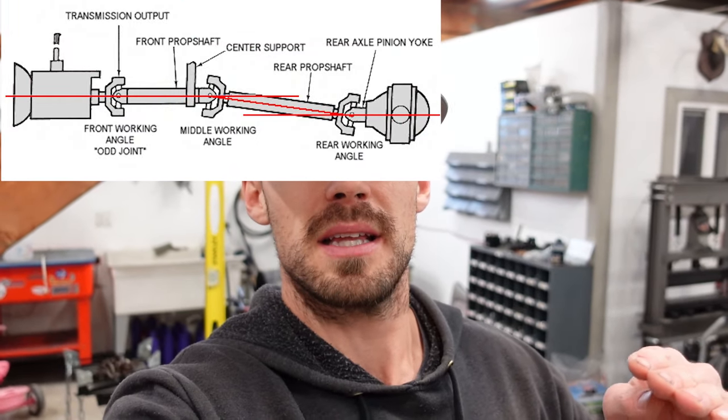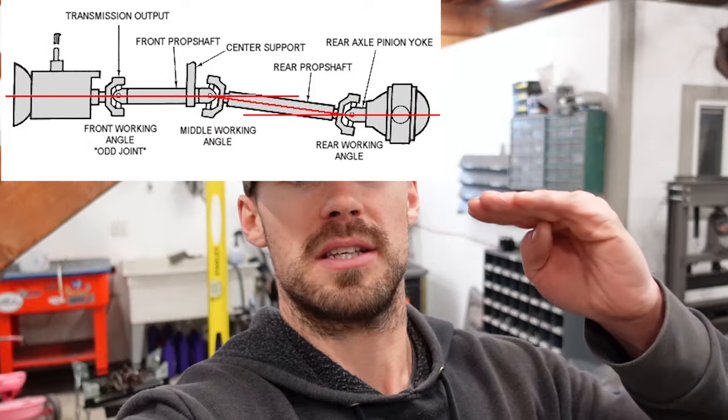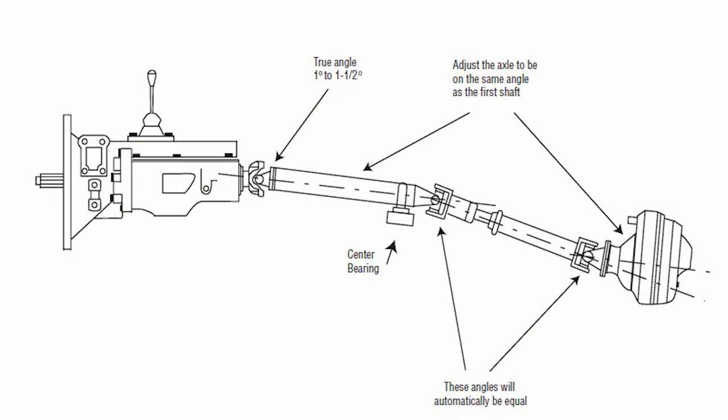The next type is a two-piece shaft with a single u-joint at each joint. It follows the same rules as the single shaft: the top shaft is usually fairly straight or parallel with the ground — maybe one or two degrees just to keep the u-joints moving. Then for the second shaft going down to the axle, you want the axle at the same plane as that front top shaft.